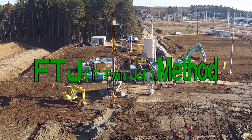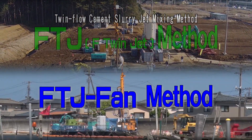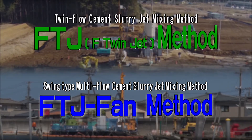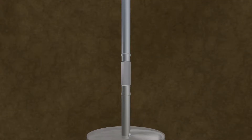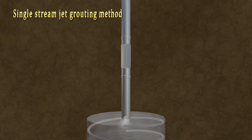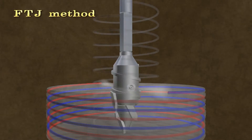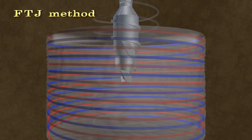The F-twin jet method and the FTJ fan method. The single stream jet grouting method conventionally used for interfilling compaction has the demerits of small diameter of improvement columns and poor installation efficiency. In the F-twin jet method, these two drawbacks have been successfully overcome.